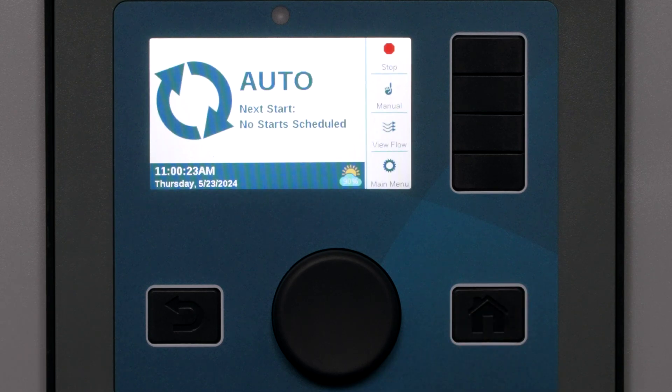If you want to use the Solar Sync to shut off irrigation in rain or freezing conditions, be sure to go to the Sensor Response menu to enter this important information.